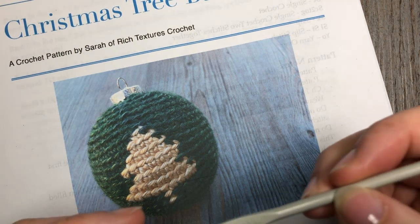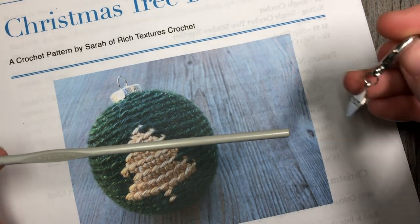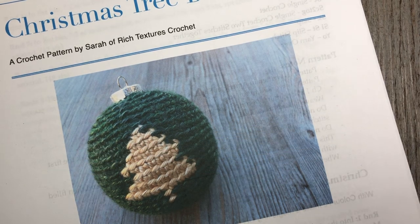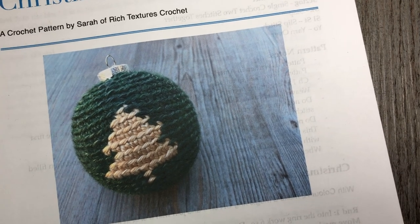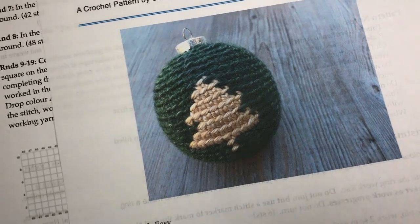You're also going to need a four millimeter crochet hook, a stitch marker because we're going to be working in continuous rounds, and it will also be helpful to have a copy of the written crochet pattern, which can be found for free on my blog at richtexturescrochet.com. I will have the direct link in the notes of this video.